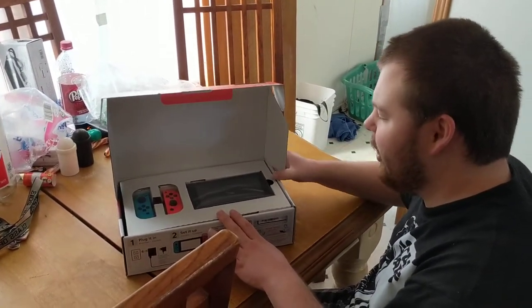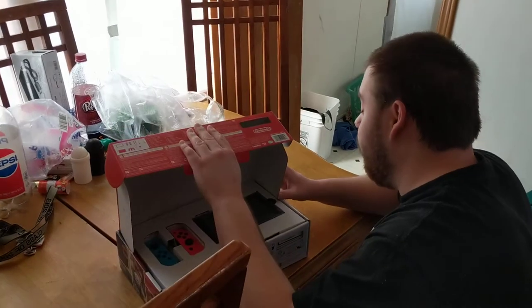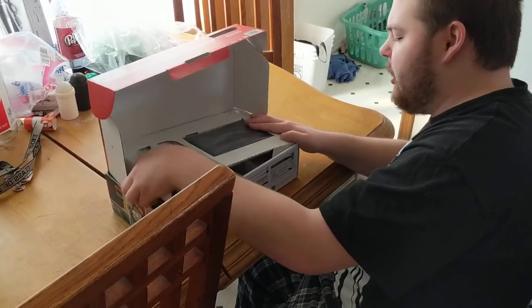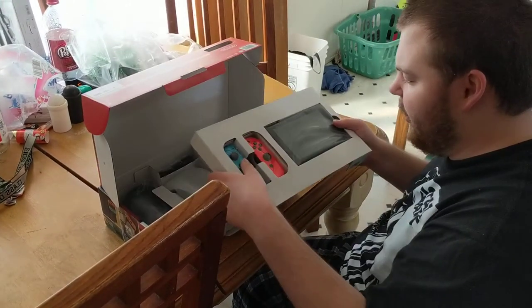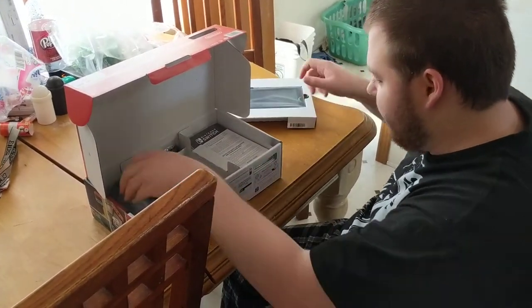We had some footage and his phone locked up on us, so what we will do is I will show you guys the box — however, we're going to wait. Inside the first compartment here we have the Joy-Con grips and the tablet itself. We'll get to that last.